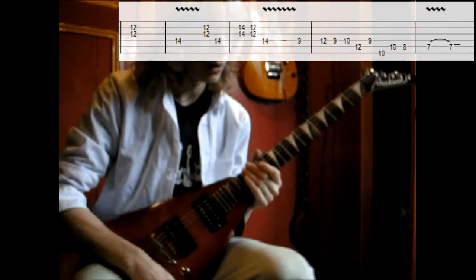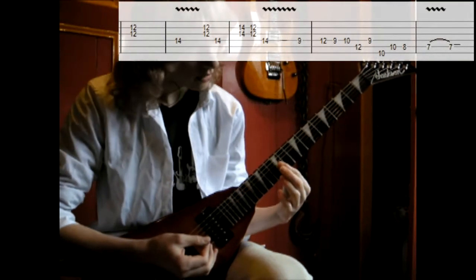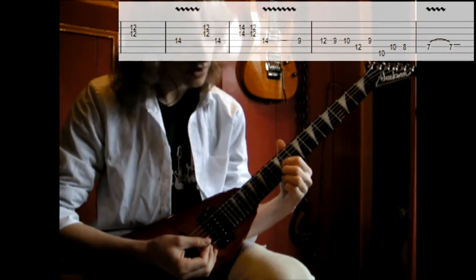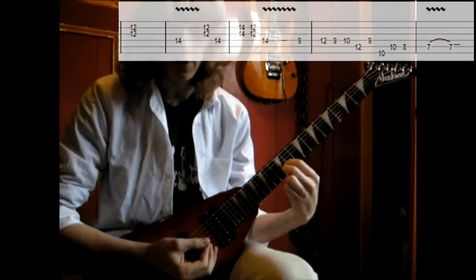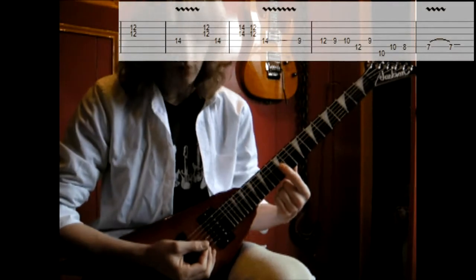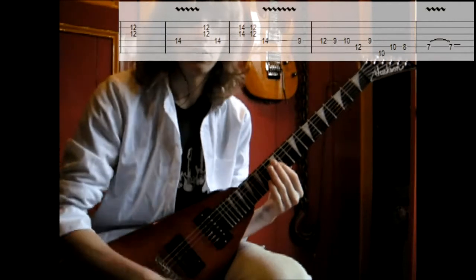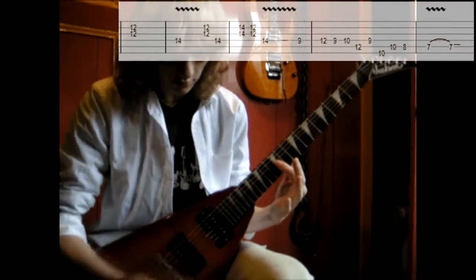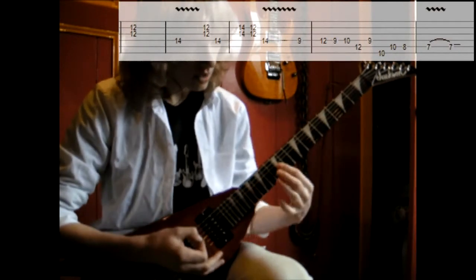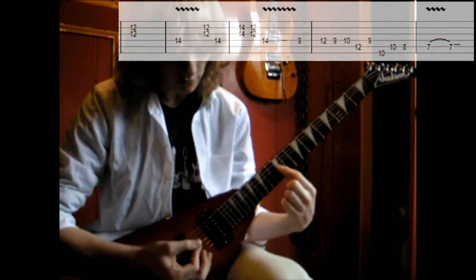All right, not a very difficult part. You just start with the 12th fret on the G and the B string. Those two strings you're gonna hit. I just lay my finger on the G, the B and the E string but I don't hit the E string. So it sounds like this. Then you hit the D string on the 14th fret.